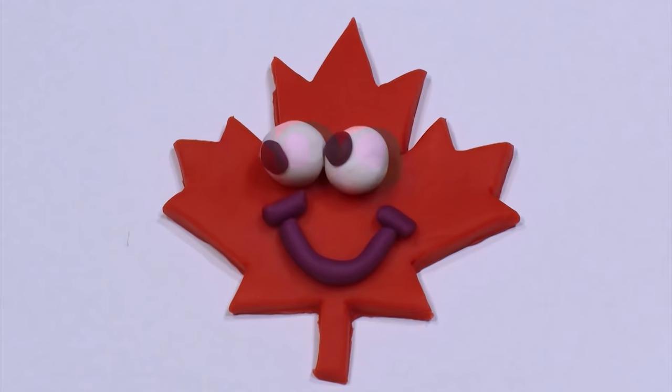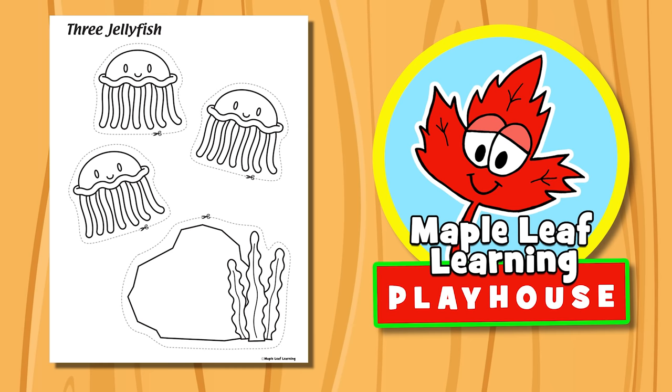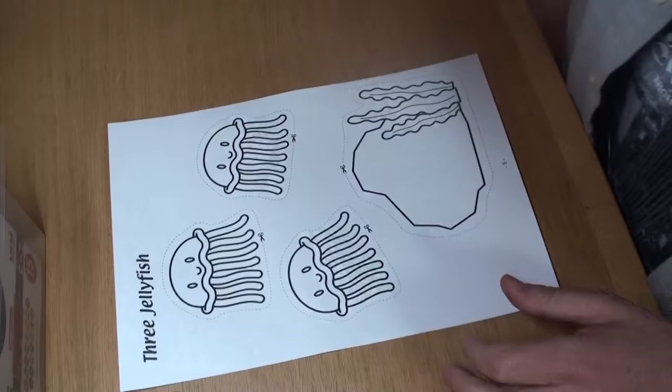The Maple Leaf Learning Playhouse. Three Jellyfish Song and Craft.